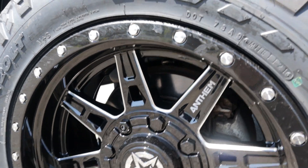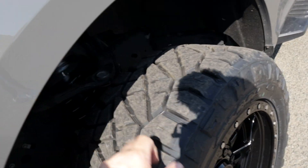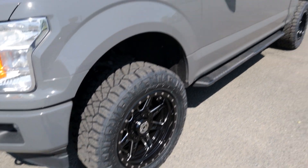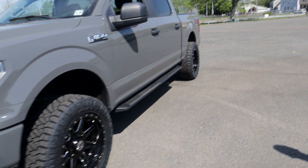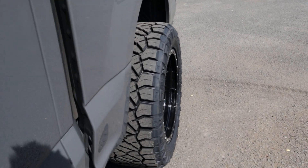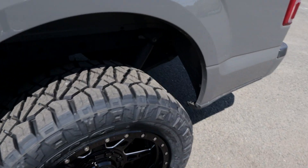Nitto Ridge Grapplers 33 by 12 and a half — 12 and a half wide, 33 tall. I went with the 20 inch and I think they just fit this F-150 absolutely perfectly. You can see the back sticks out the same — one lug sticking out, nice and aggressive.